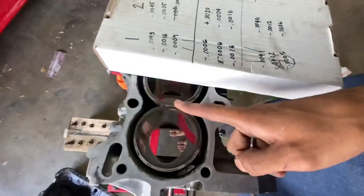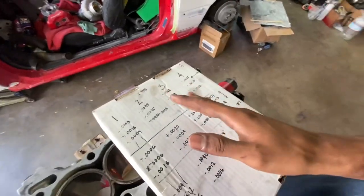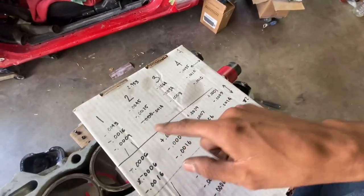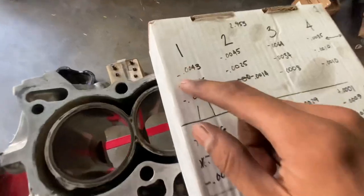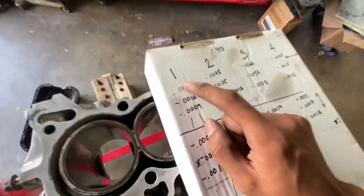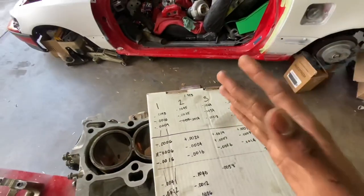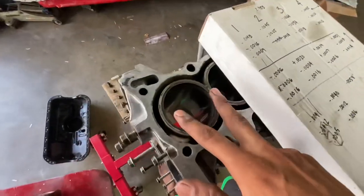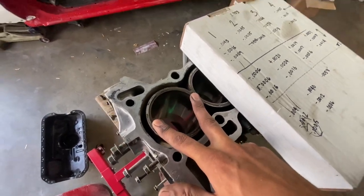You set the bore gauge to whatever bore you're measuring — this is a 75 millimeter bore, so we zeroed the gauge at 75 millimeters. All of these numbers show how far we are from a true 75 millimeters. Minus 0.004 basically means we are 0.004 of an inch away from a true 75 millimeter bore, so the walls are a little closer together than 75 millimeters.